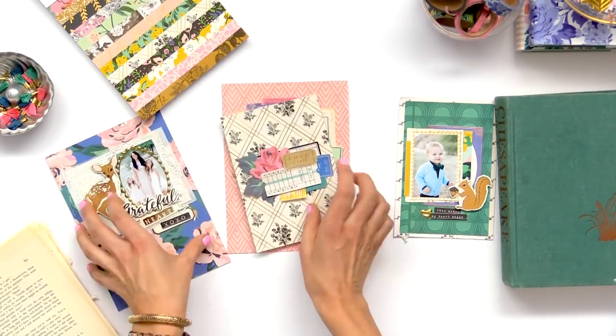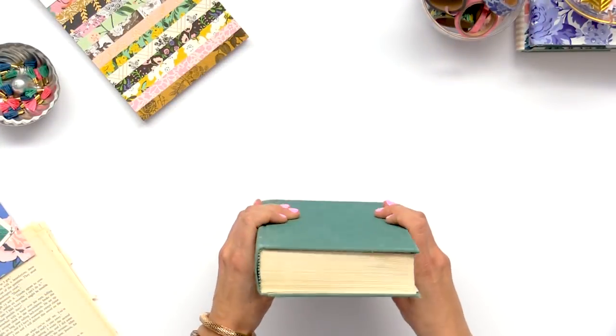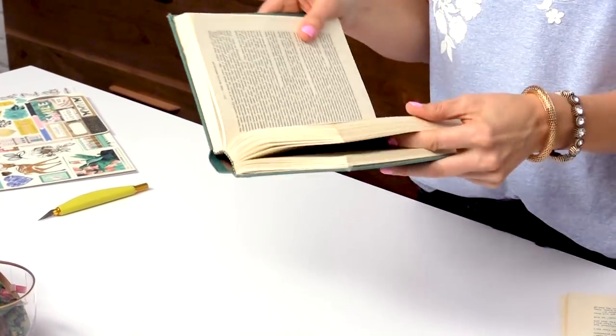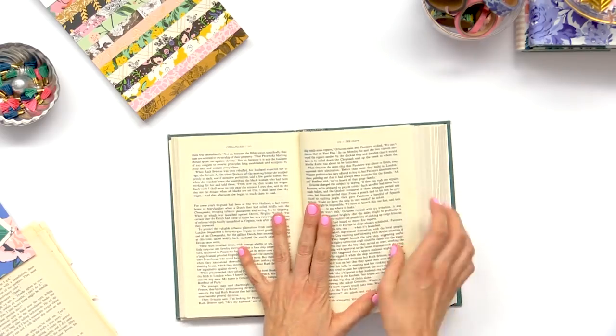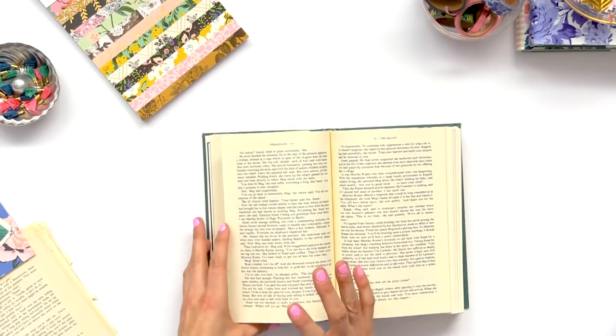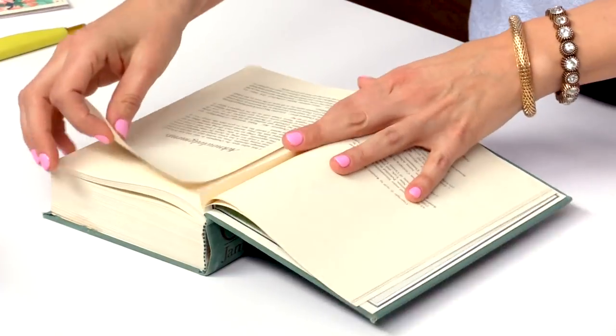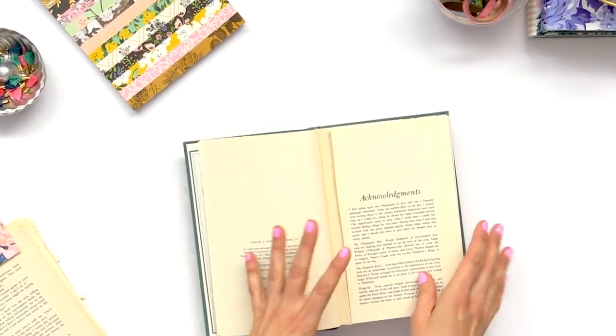Next I'm going to show you how I created the mini album out of the book. You're going to want to find an old book — or a new book — but it needs to be a book that you're okay to destroy. I am a book lover and I love to read, so I'm not anti-books. Maybe get a book that's already kind of destroyed or has some water damage if you're nervous about it.